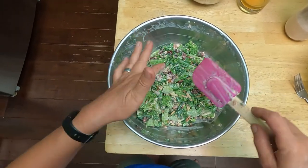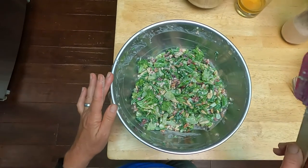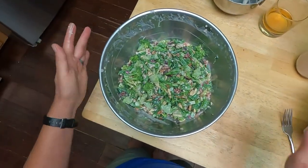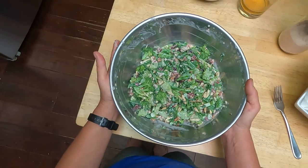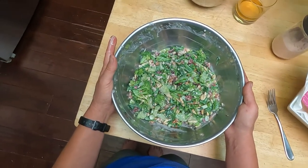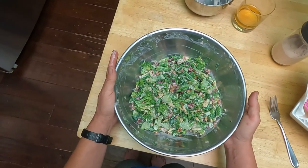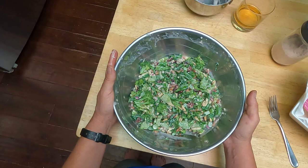But there you have it — one of many possible variations of a broccoli salad. This one made with cranberries, almonds, shallots, mayo, a little bit of balsamic, and some salt and pepper. Pretty simple, but a delightful summer salad.